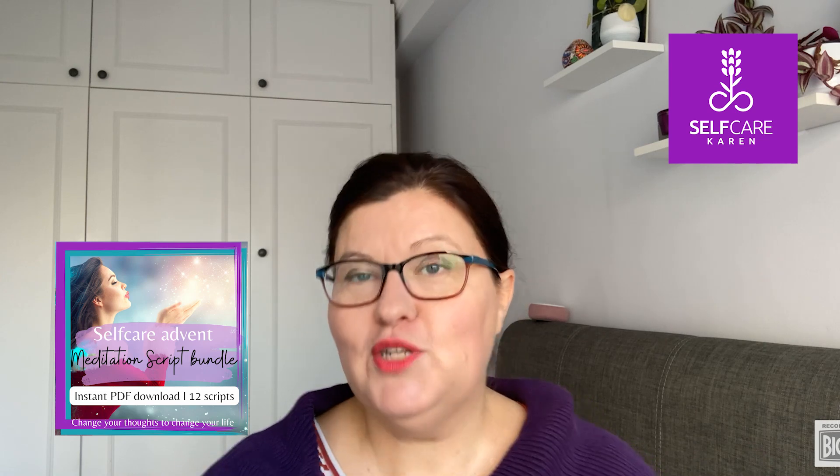Seeing as this video is about the holiday season, I do have a self-care advent that contains 12 different meditation scripts — for the 12 days of Christmas. If you want to see yourself through the holiday season with meditation, it's a bundle of 12 scripts and a perfect gift for yourself.